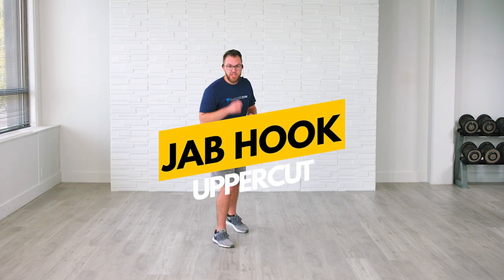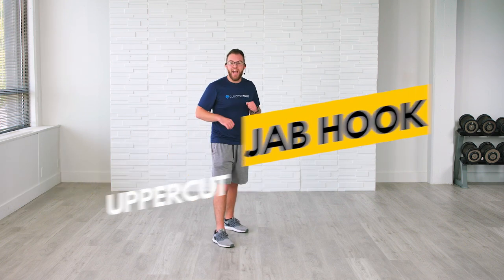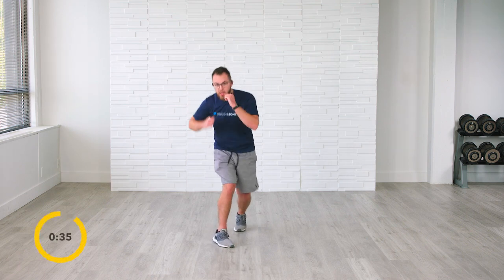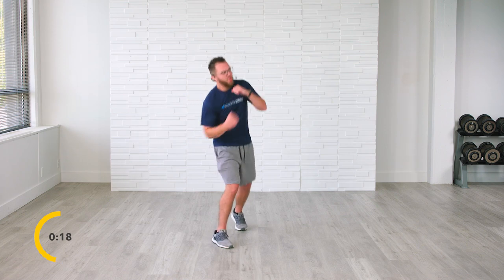Whether you're doing this for the first time, the third time, or the hundredth time, I'm so proud of you. Hands are going up — we're going back to the opposite side with a jab, a hook, and an uppercut. In 3, 2 — let's do it. Jab, hook, up. Jab, hook, up. Jab, hook, up. Real punches every time. Let's take the fight together. Up, jab, hook, up. This is a total body level one workout — this is no joke. You are in the right place.